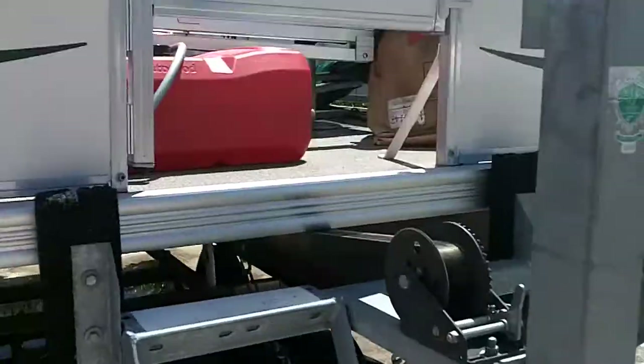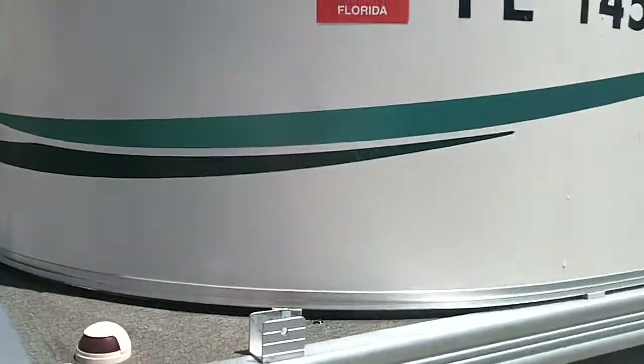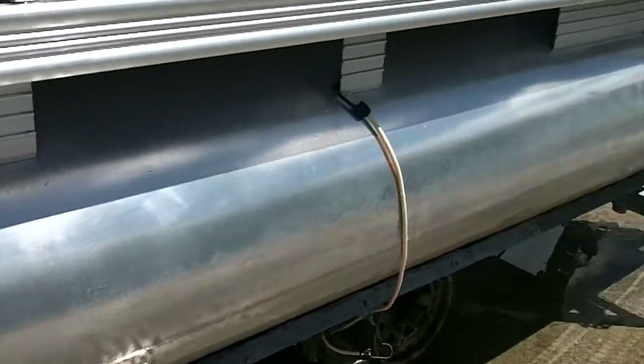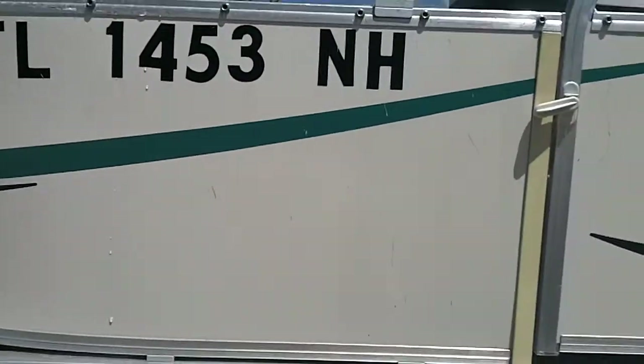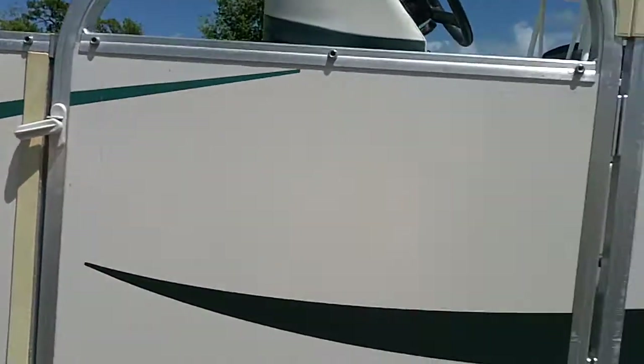I'm going to walk around the boat real quick for you. Show you no dings, no pings. I'm going to go over the pontoon real quick. It comes with two covers — this is the tarp cover and then you saw the green cover.